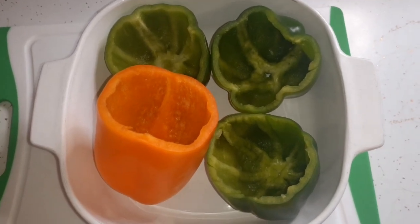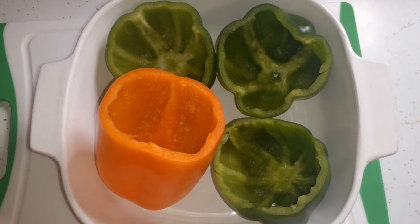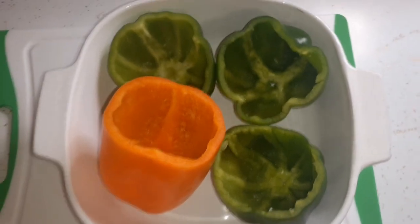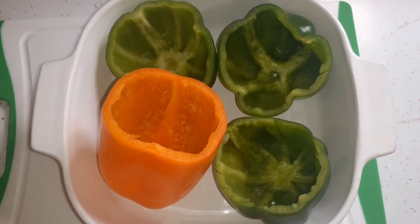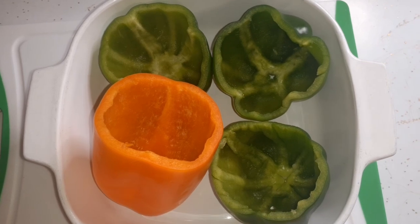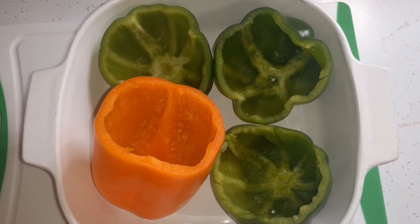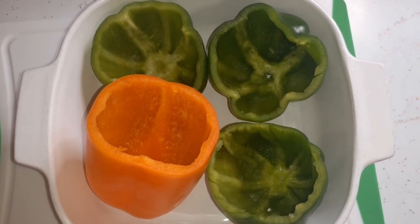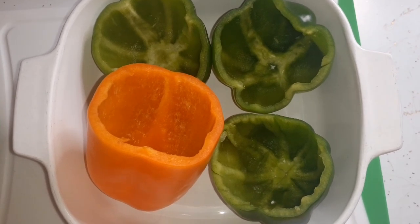I've been cooking and forgot to turn the recorder on. I was going to make some Spanish rice tonight for supper, and then we talked about stuffed peppers for Glenn. We got these four peppers at the pantry yesterday — one orange and three greens — so might as well use them all up. I've already got the mix all done and I'm just waiting for the water to come to a boil.